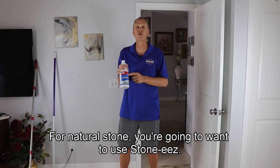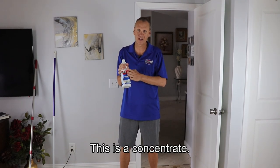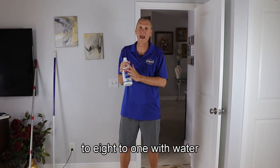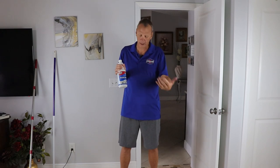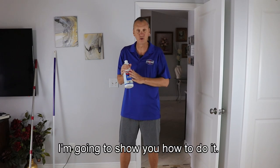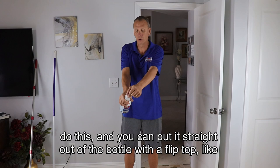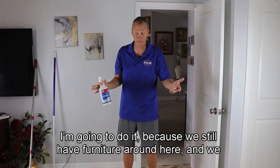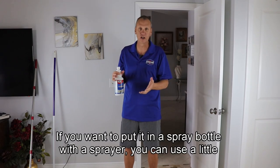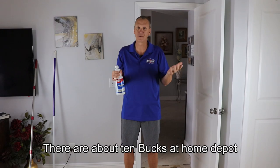For natural stone, you're going to want to use StoneEase. StoneEase is an alkaline cleaner — this is a concentrate. You can mix this anywhere from 2 to 1 if it's really filthy, all the way to 8 to 1 with water if it's not real dirty. This isn't real dirty, so we mixed it at 8 to 1. You can use it straight out of the bottle with our flip top, or put it in a spray bottle or a little handheld pump-up sprayer — they're about $10 at Home Depot.